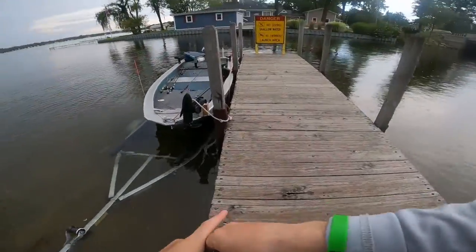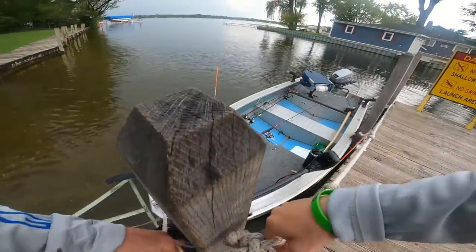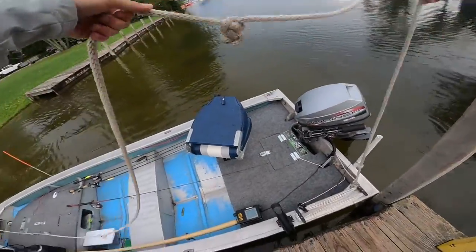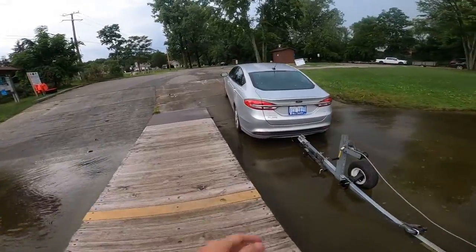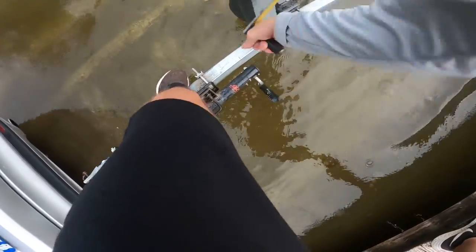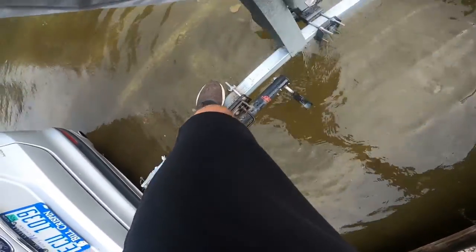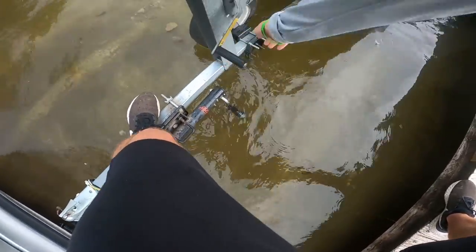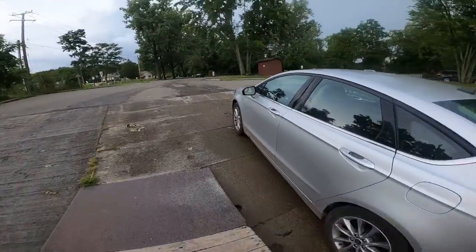I grab the winch rope, connect it to the boat, and pull it up — get a bunch of extra line in there. Then I take this rope, flip it over — we're not even going to unhook it, just flip it over just like that. Then I come over here, crank this sucker up, and make sure she stays aligned right in the middle of the trailer. She's right in the middle, looking good. Right there is perfect. We've got her right up on there — lock it, and let's pull her up. Just like that. Simple, guys. Didn't get in the water, didn't get my feet wet. Boat's pulled out.